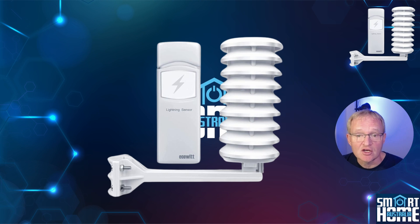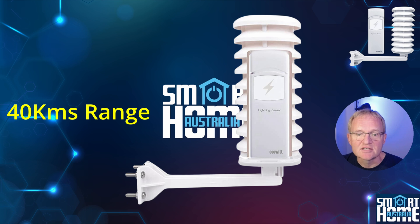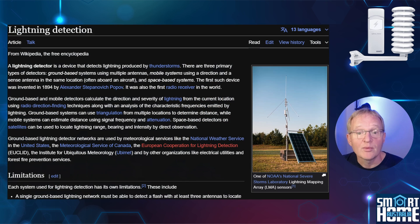To use the ECOWIT WH57 lightning detector you're going to need the ECOWIT gateway or console — links are in the description. If you have the WITBOY, it comes with the GW2000 Wi-Fi hub which is perfect for the job. The sensor has a detection range of up to 25 miles, and using the dip switches in the battery compartment you can adjust the sensitivity from default through to high. Using the inbuilt antenna it can tell you the count of lightning strikes and the distance from the detector, but it cannot tell you the direction or intensity of the strike.